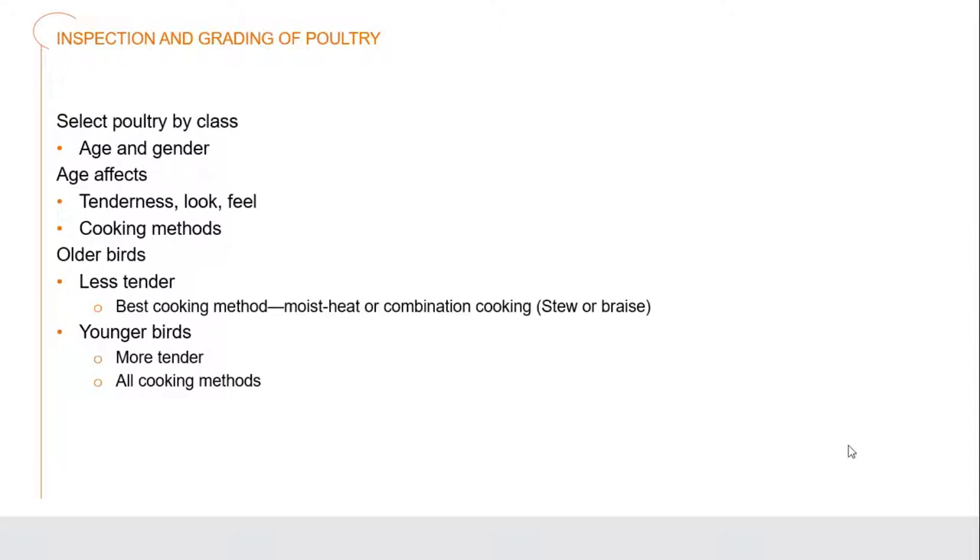When we're looking at a chicken, the age and gender can play a significant role in the way we process it and cook that bird. When we're looking at a younger bird, they generally have a much more tender look and feel about the actual meat. Those cooking methods will be different - things like grilling, sautéing, and broiling - because the meat is so much more tender.